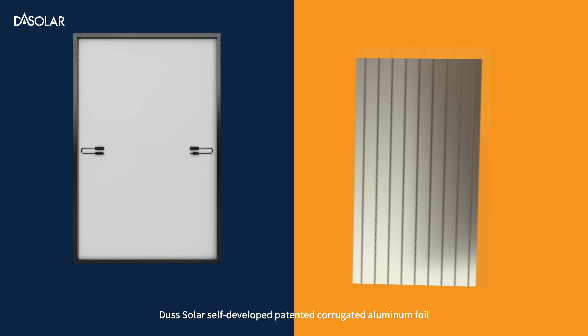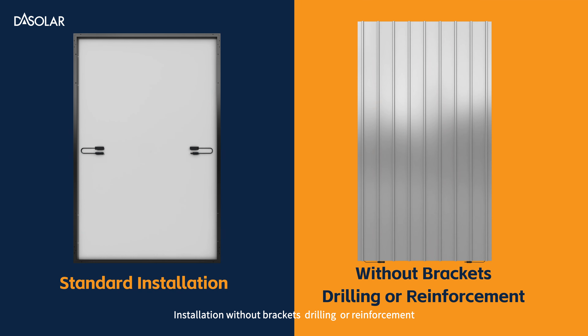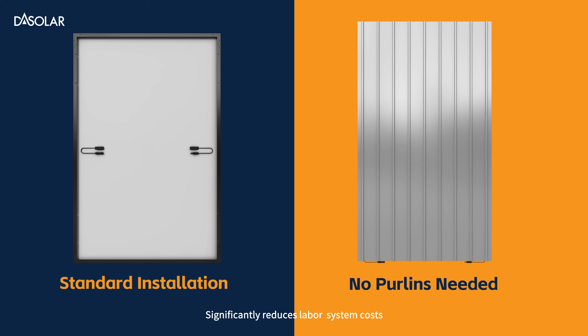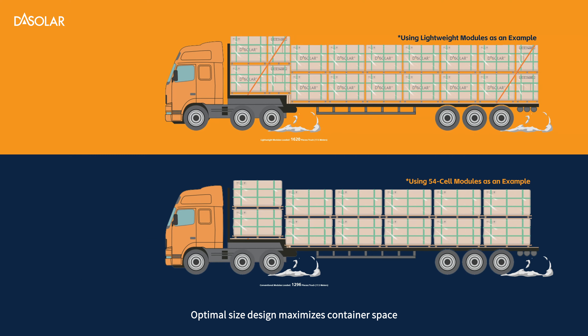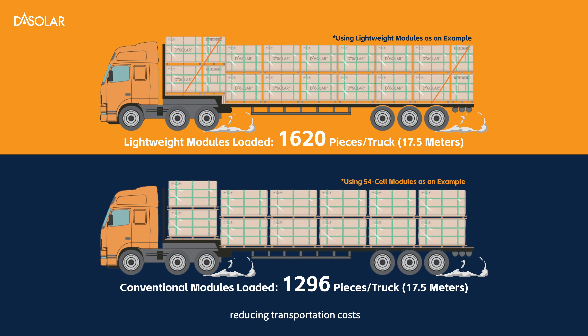DAS Solar's self-developed patented corrugated aluminum foil, compared to standard back sheets, enables installation without brackets, drilling, or reinforcement — no purlins needed. This significantly reduces labor, system costs, and installation time. The back sheet structure remains undamaged during disassembly, allowing for repeated use. Optimal size design also maximizes container space, reducing transportation costs.